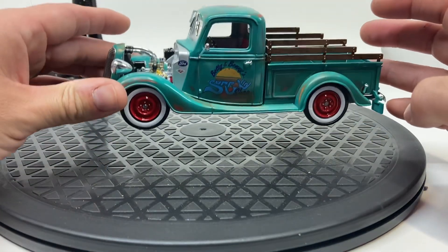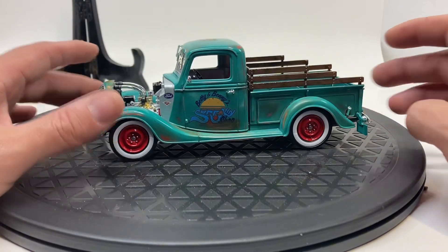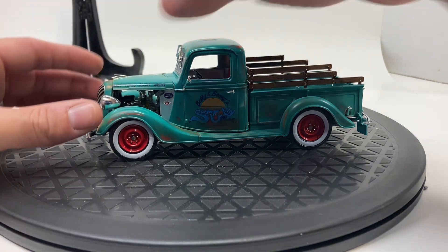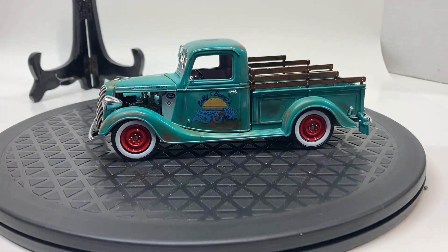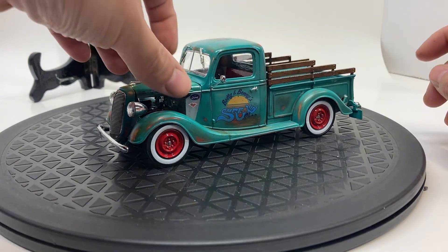For the patina, all I did was prime it mostly in red oxide with some gray, and in corners and spots I was going to sand down I basically wet sanded it down through the color coat — and that's how we got this look. I was really pleased with how it turned out, just a really fun build.